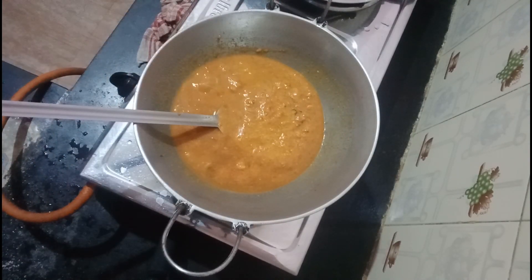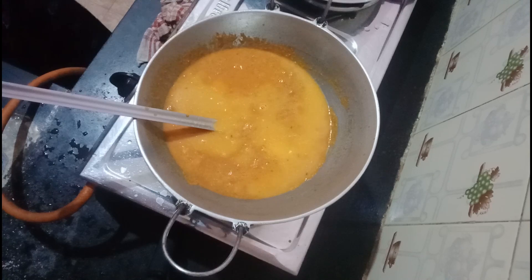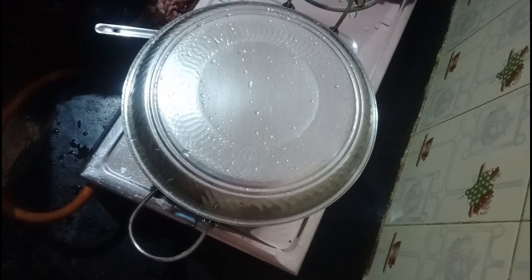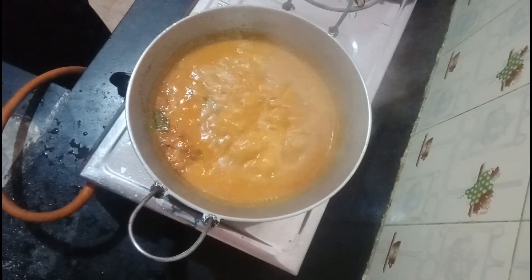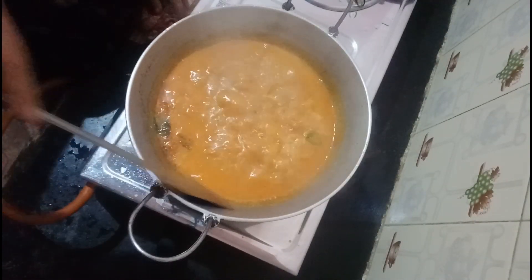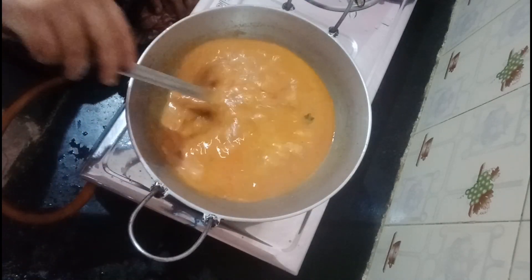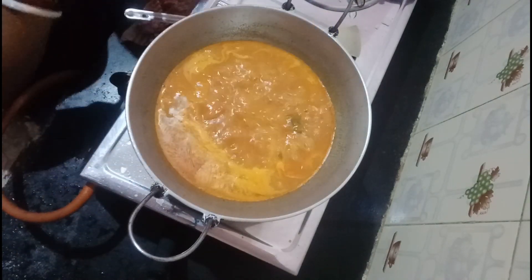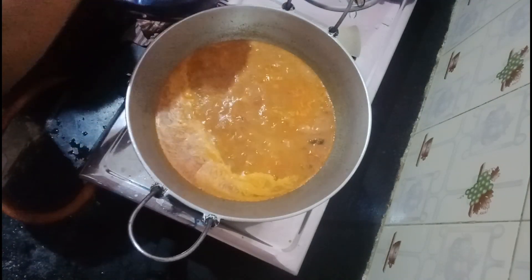But first, until the chili powder, I will show my chili powder. I will add 3 tomatoes and some cream. Now we will get to step 3.